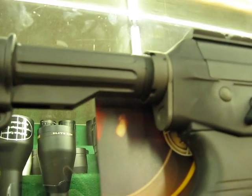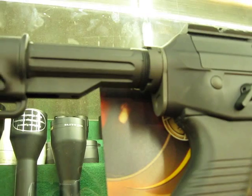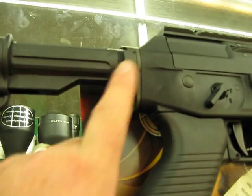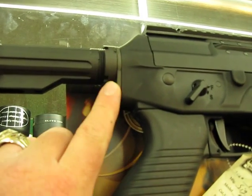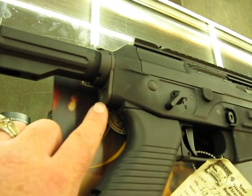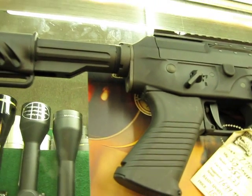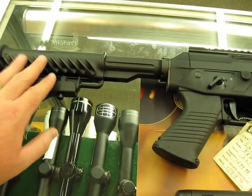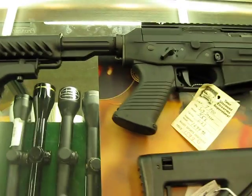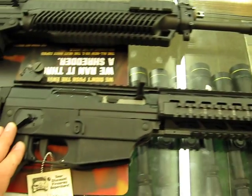When the SIG 556 came out, it had an AR-type stock attachment point. This is a standard AR buffer tube, standard locking nut, standard rear plate — just like any AR/M4 type, which is great because you can pretty much put any kind of stock on it you want. And you had the same thing on the original SIG 556 Swat.